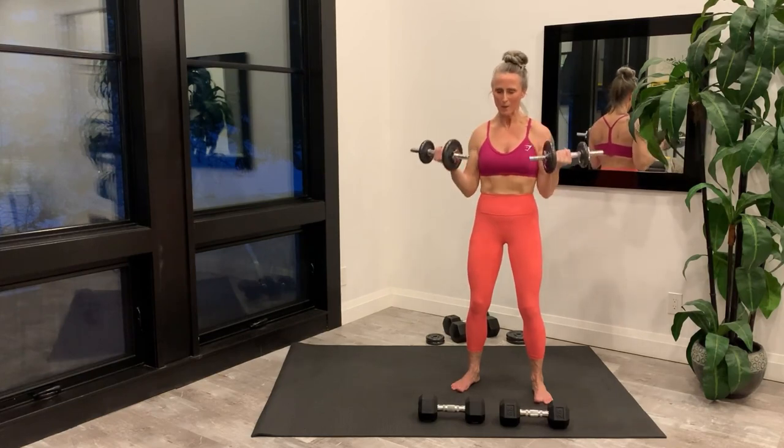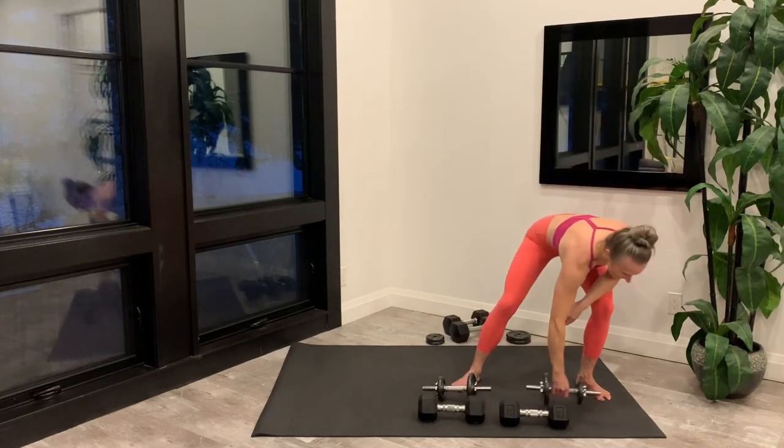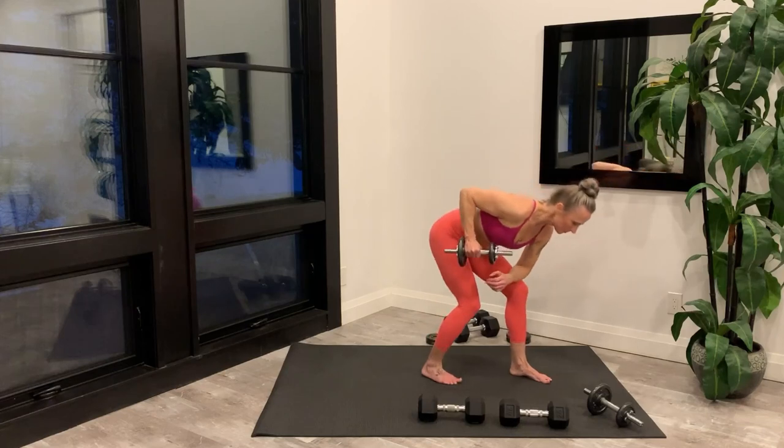Last rep and then set your weights down. Getting set up for the single arm kickback, and you're starting right now.